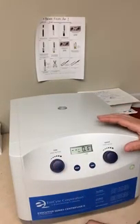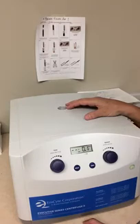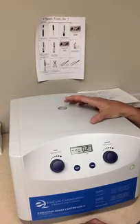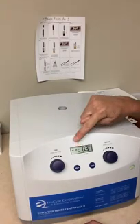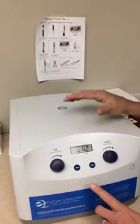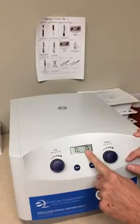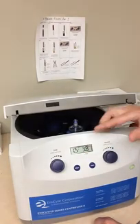The first time I did it, I wasn't sure if it was starting — it didn't sound like it was making any noise. That's because it's a very slow, soft start and a very slow, soft finish, so that we have no activation of our platelets until we're injecting it into the desired tissue. Please note that the time does not actually start until the centrifuge spin equals your desired setting.